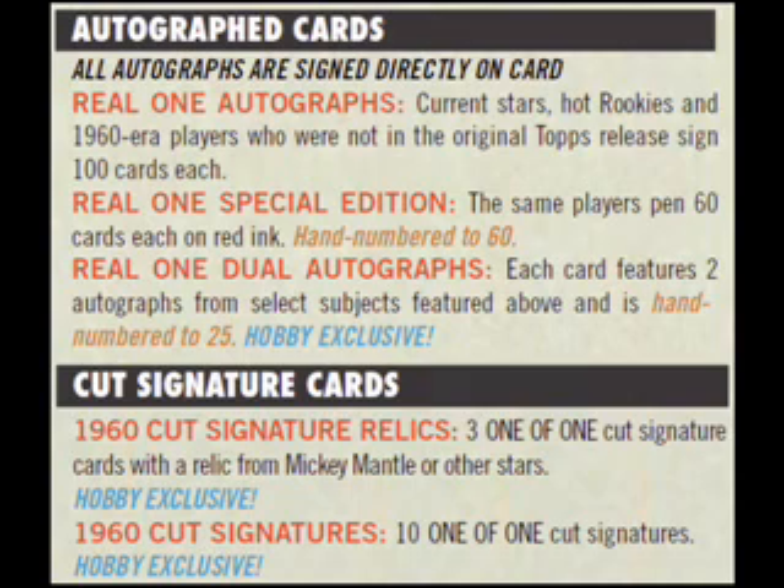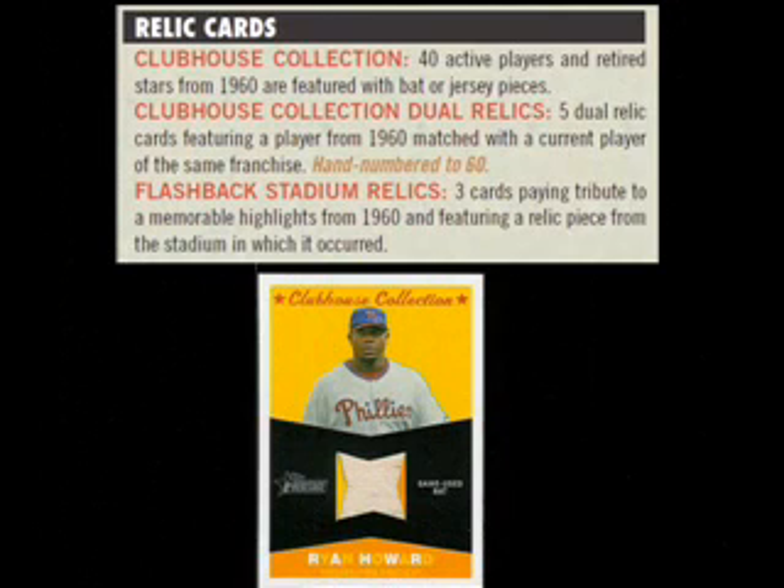Autographs, including signature cuts, are included in the product mix, but even a base level autograph carries hefty odds of one per 372 packs. We weren't that lucky. Much more likely is that you will find a Clubhouse Collection relic like we did — of Philly slugger Ryan Howard.